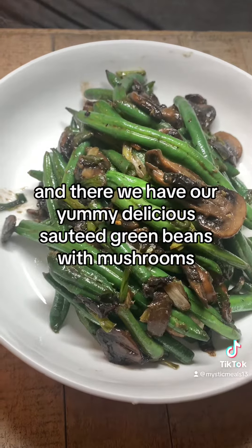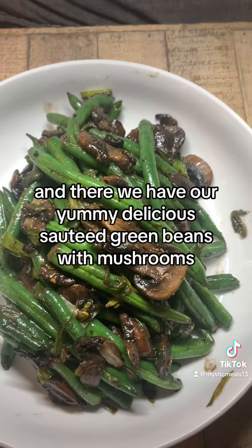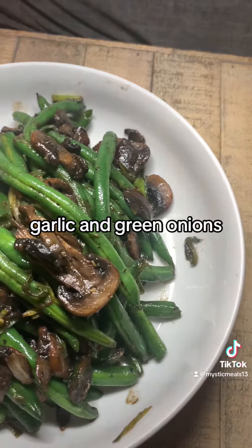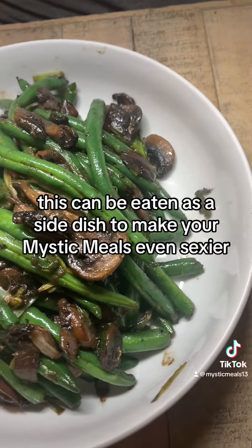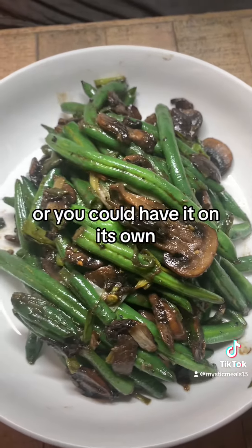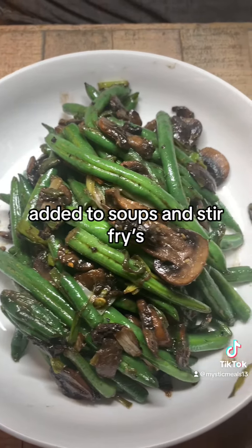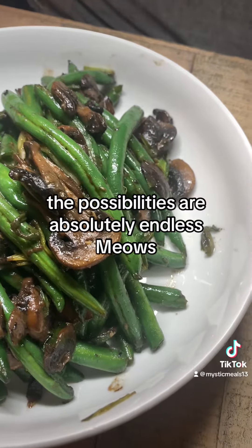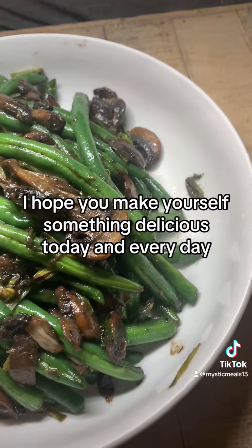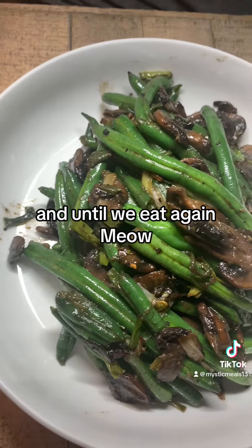And there we have our yummy delicious sautéed green beans with mushrooms, garlic, and green onions. This can be eaten as a side dish, or you could have it on its own, top it on a salad, or add it to soups and stir fries — the possibilities are absolutely endless. I hope you make yourself something delicious today and every day, and until we eat again.